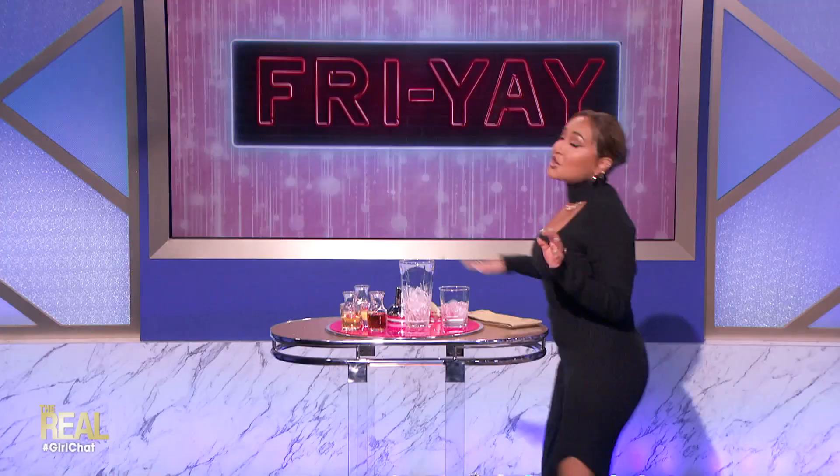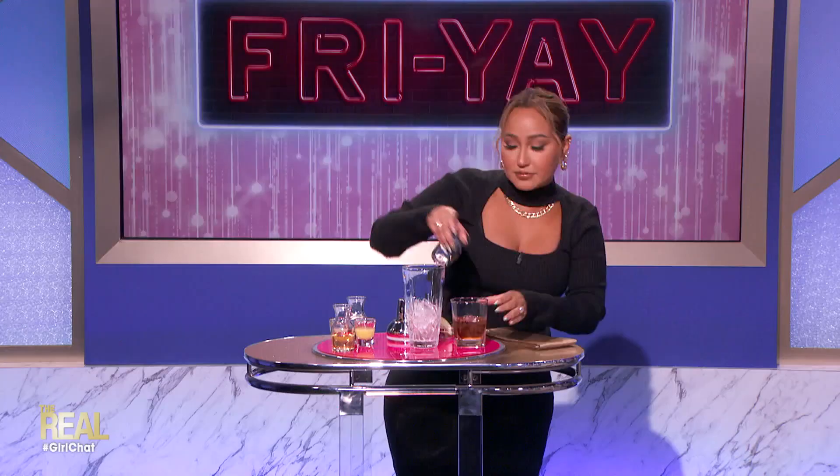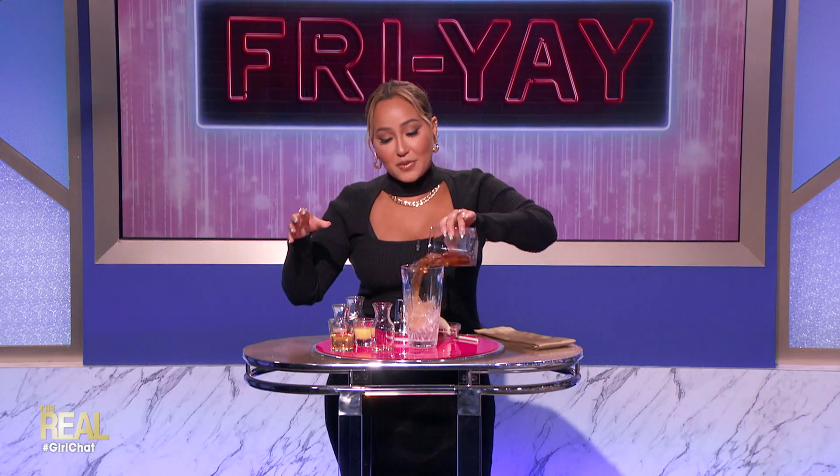To start off, you're going to grab a shaker and a lowball glass with ice in it already. Next, you're going to pour two ounces of bourbon. Lonnie is very excited — we got brown liquor in this situation!